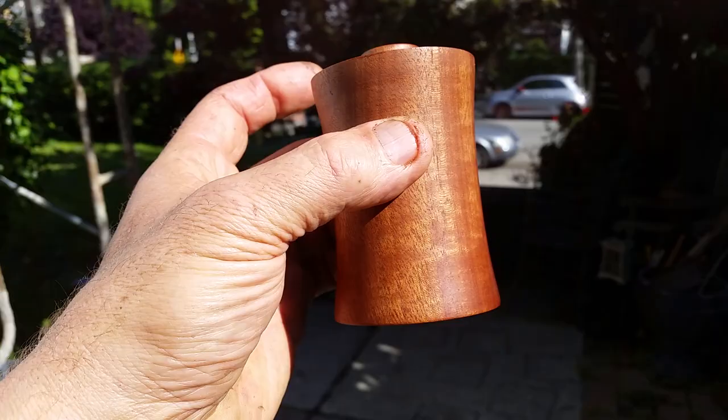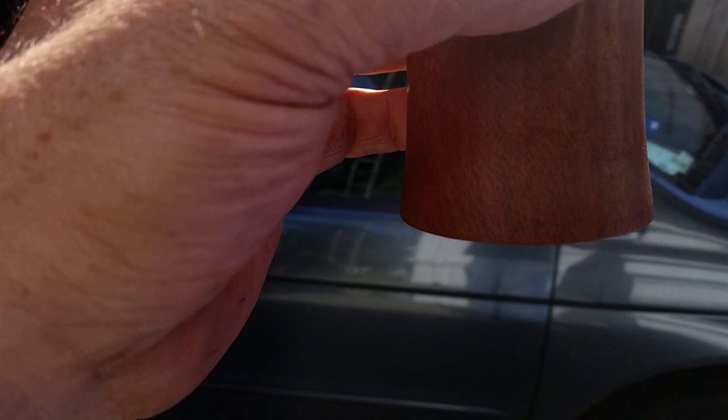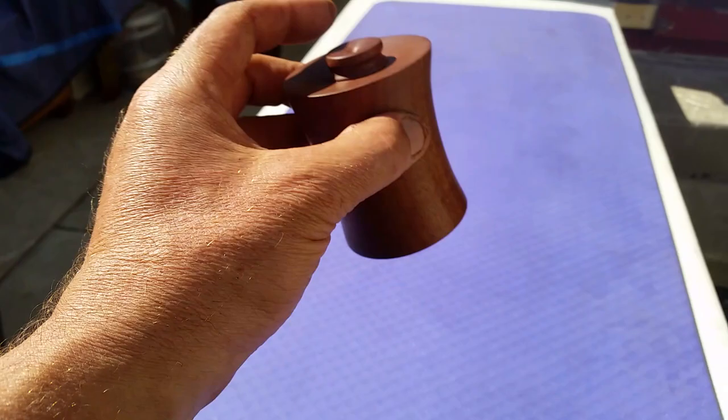And then you just shake it and little bits of salt come out here. Let's turn around here so maybe you can see — yeah, see those little grains of salt. You just shake it up and down and a little bit of salt comes out.